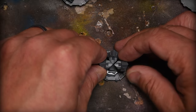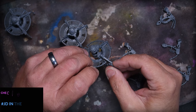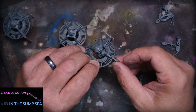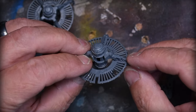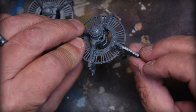All the pieces fit together really well — there's hardly any mold line removal needed. There's a little bit but not all that much. Look at how nicely this goes together.